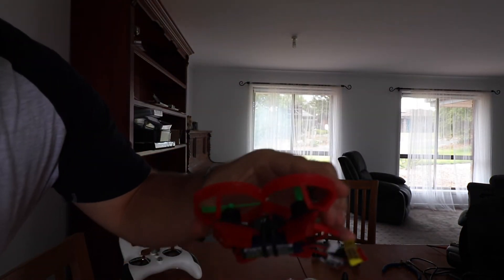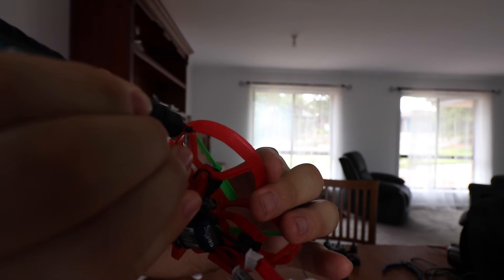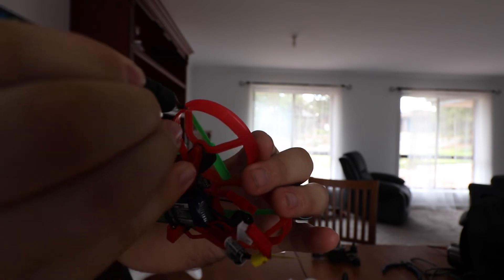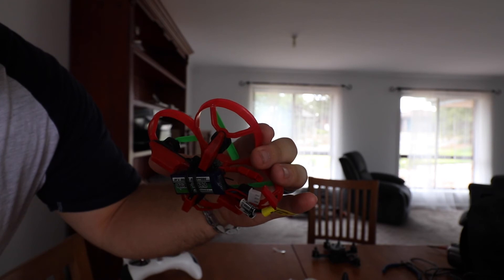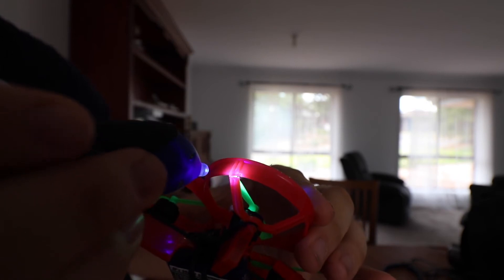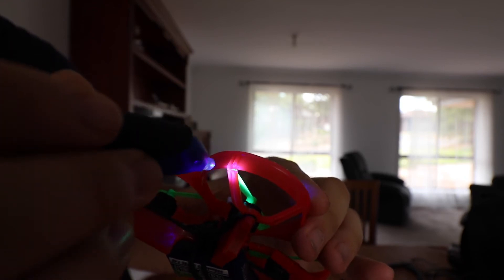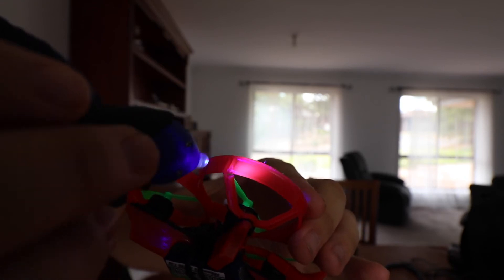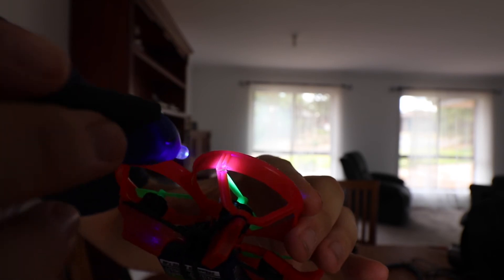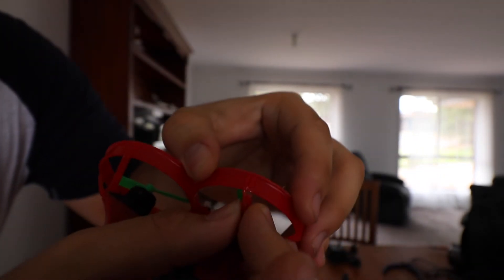So I'm going to quickly glue this one up and show you how quick it is. It works better if you do thin layers, but I'm just going to do a couple of blobs right there. Put it down, turn on the UV light, and just shine it on there. I'm going to count — 1, 2, 3, 4, 5, 6, 7, 8, 9, 10, 11, 12, 13, 14, 15, 16, 17, 18, 19, 20 — and sure enough, there's a nice strong hold.